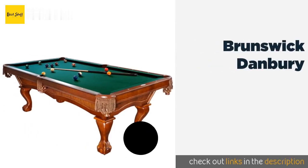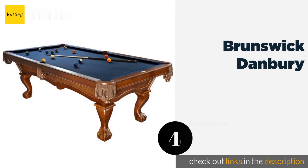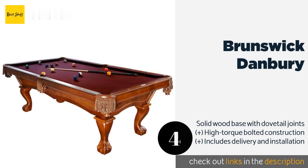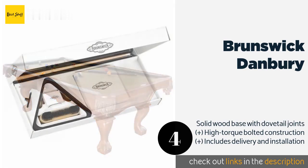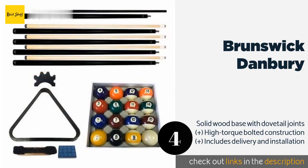The next product is the Brunswick Danbury, leveled within ten thousandths of an inch — accuracy twice exceeding the standards dictated by the Billiard Congress of America. The top on the Brunswick Danbury is just one example of the excellent craftsmanship that went into this option. This product is available on Amazon for $3,395.